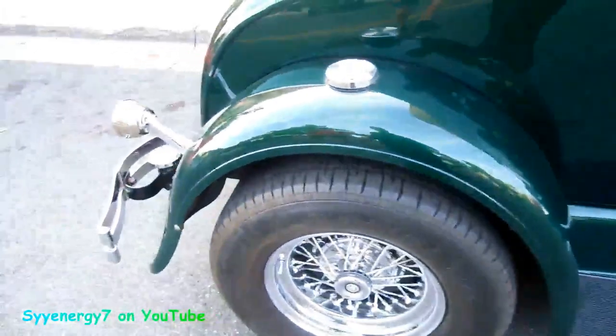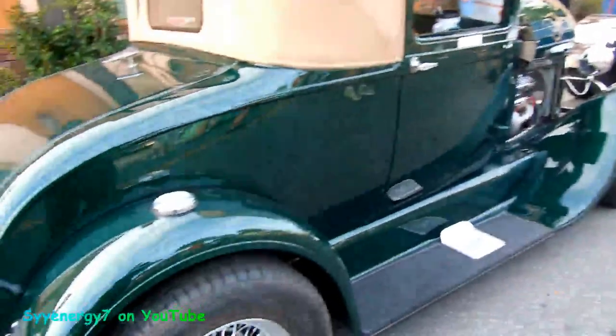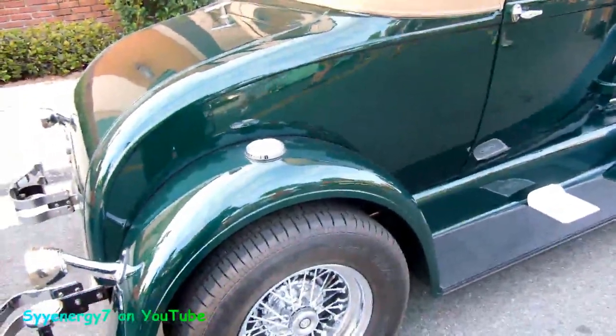Very nice color combination though. And the real wire wheels look very, very good on this, because it had spoke wheels originally, so if you're going to go to aftermarket wheels, wire wheels are really the way to go.